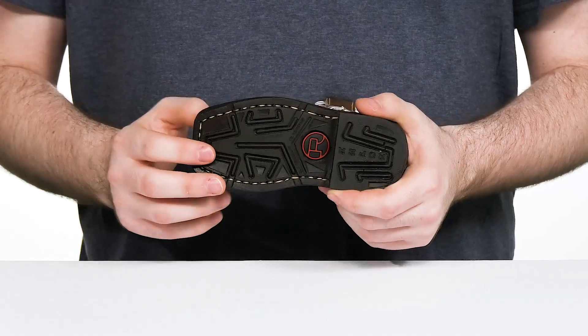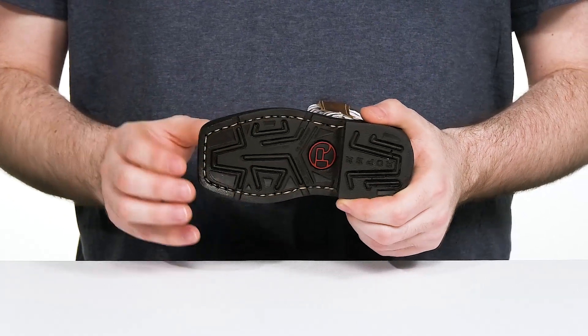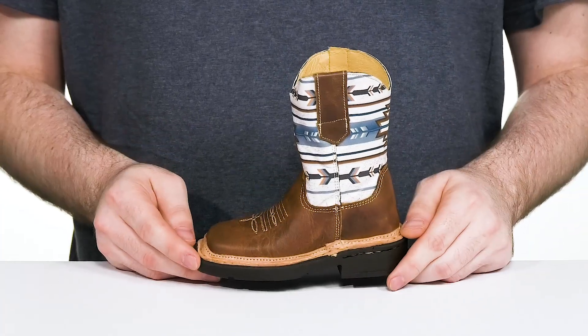The outsole is made with polyurethane using a flexible toe at the front that is non-marking as well as oil and slip resistant, so they can remain stable while the heel delivers a boost in height.